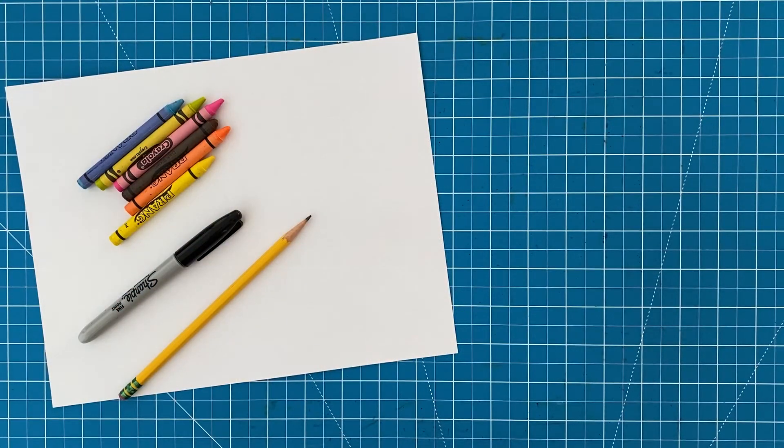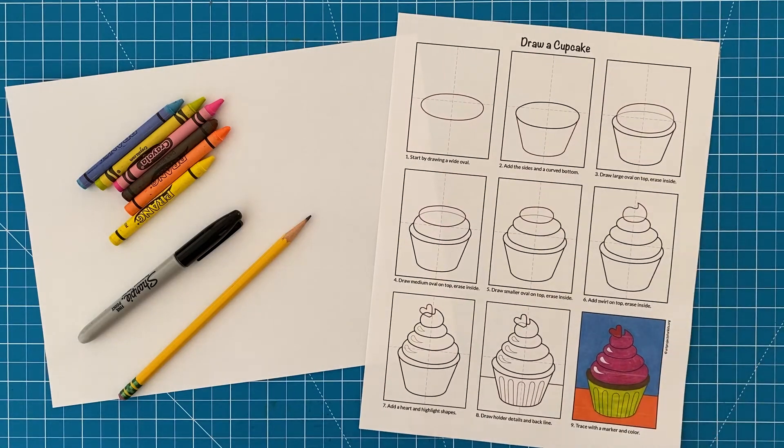First you need to collect your art supplies: drawing paper, pencil, black marker, and crayons. To follow along with a printed set of directions, this tutorial can also be downloaded for free from my website.